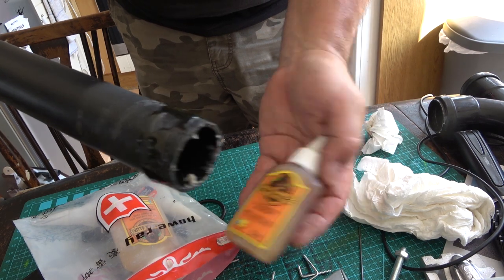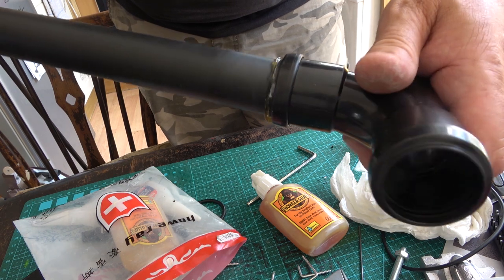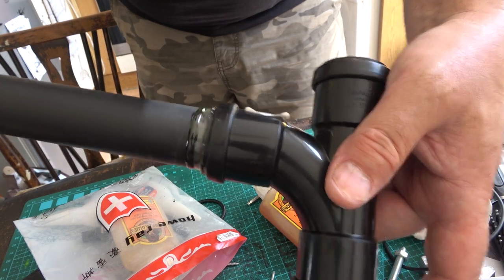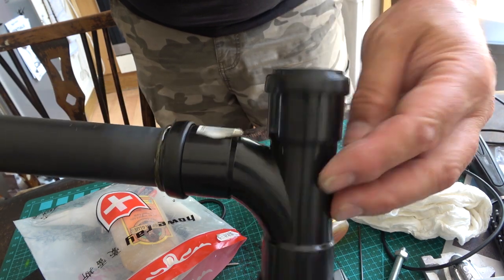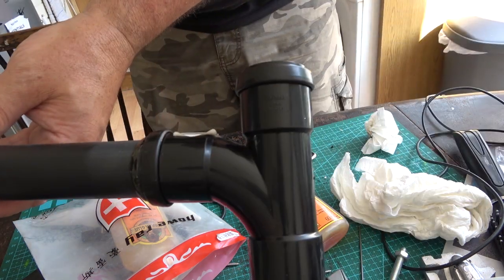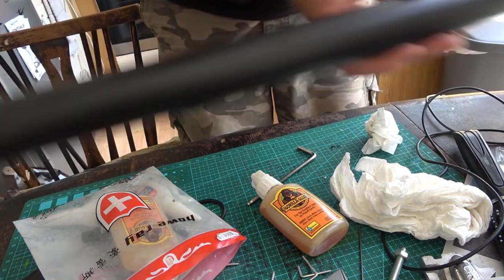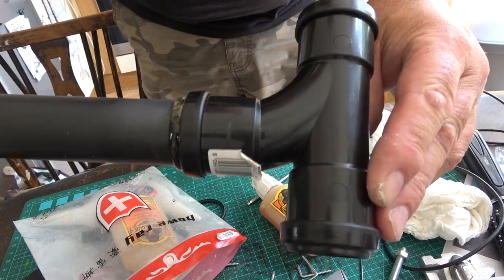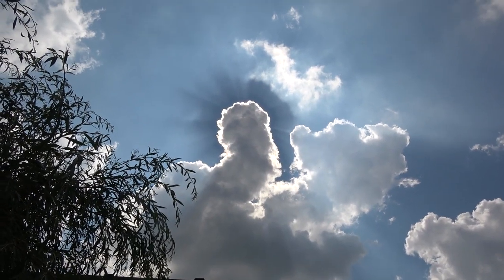I've used gorilla glue around there — cleaned off this PVC paint because it's just not going to hold. I've roughed up the area and with gorilla glue you just wet it to activate it. That's the handle, that's the piston. I'm going to try to get a 90 degree angle on there, but in the meantime I'm leaving it outside to set — gorilla glue takes about an hour. It's amazing stuff.